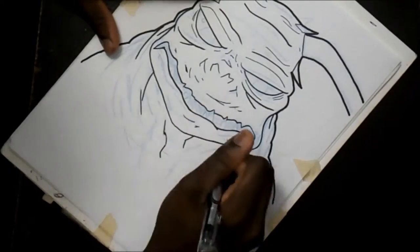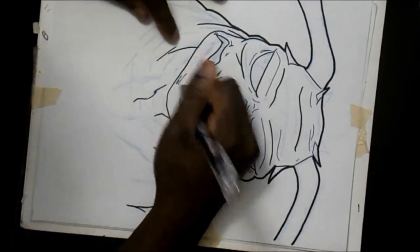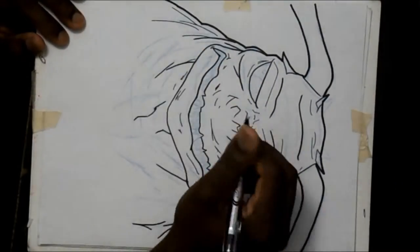What you see on the screen here now, because I'm recording in post, is me drawing a terror dog from Ghostbusters. It's for a print that I'm doing for an upcoming convention. Hope to see you there.